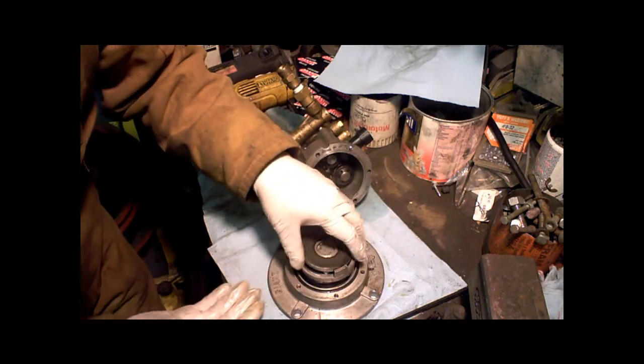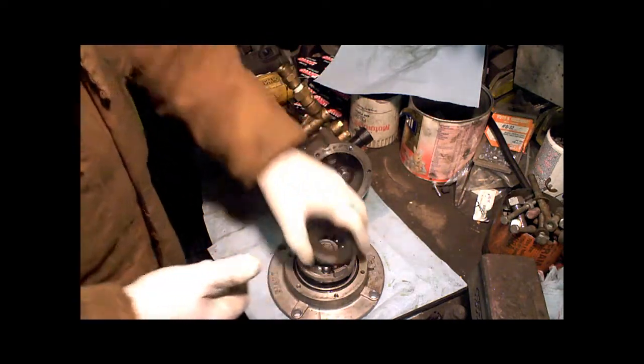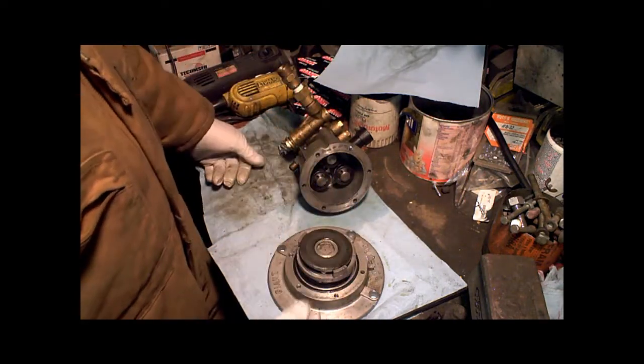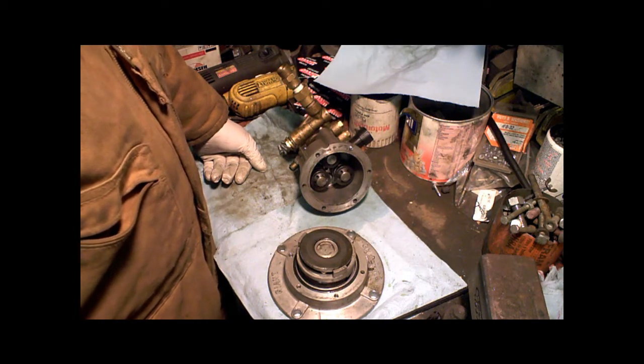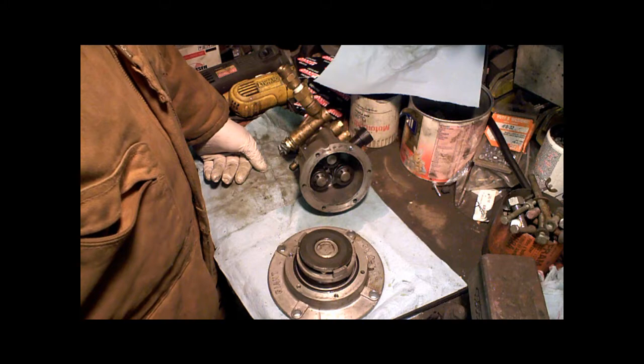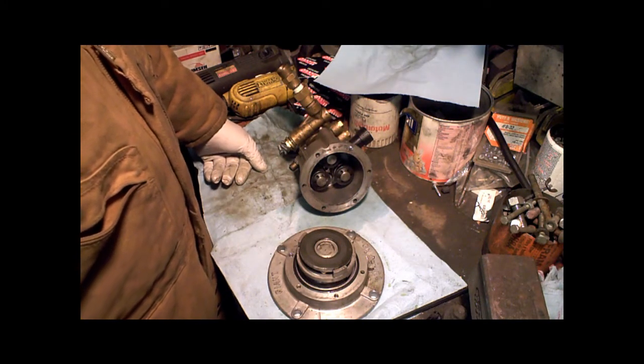It's not worth it to spend the money. A new bearing case, they want 60 bucks or so for it, and this pump itself — I mean, it's a cheap pump — you can probably get it for about 200 bucks brand new. So it's not worth putting 60 bucks plus the other parts. The parts I just bought for it were about 35 dollars.